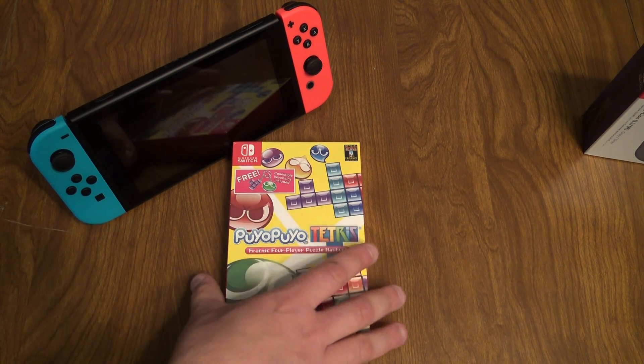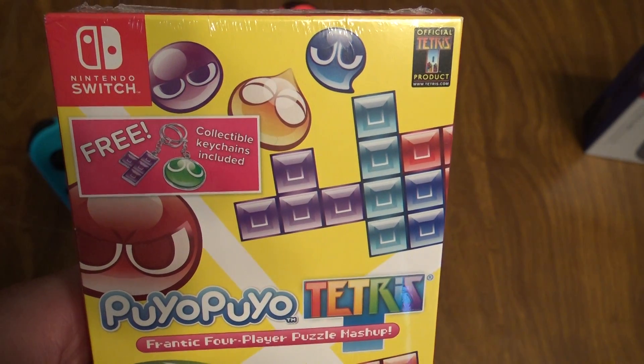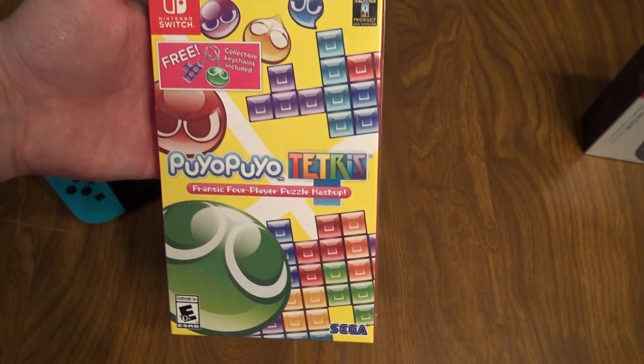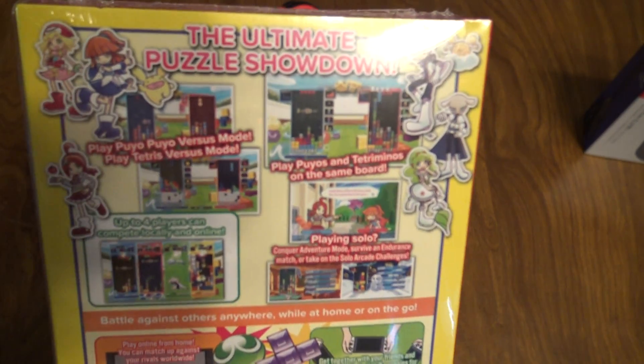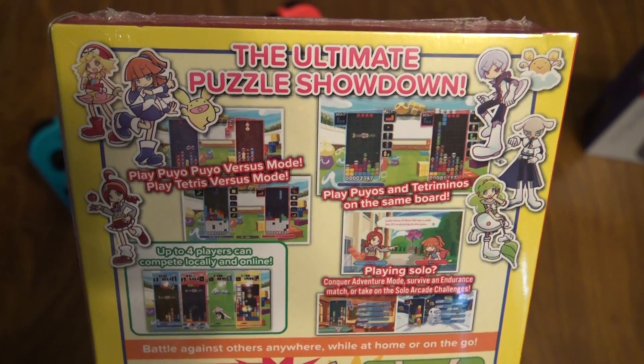The cool thing about the physical copy here is it comes with several collectible keychains. They claim they're free, but you pay the extra $10 for the physical copy. This is published by Sega. Puyo Puyo is really big in Japan, and Tetris, obviously, we know all about that, starting with the craze on the Game Boy. So this is the ultimate puzzle showdown.